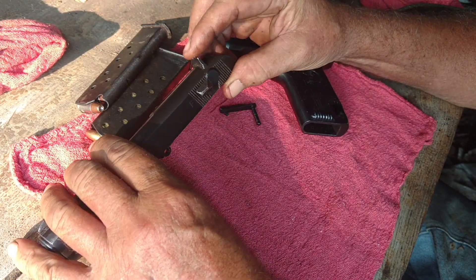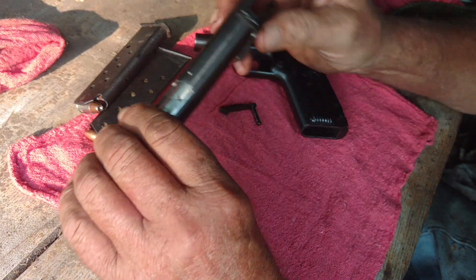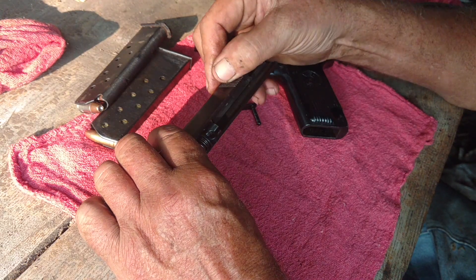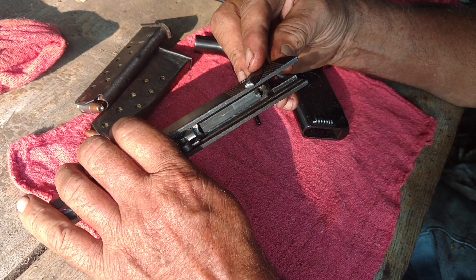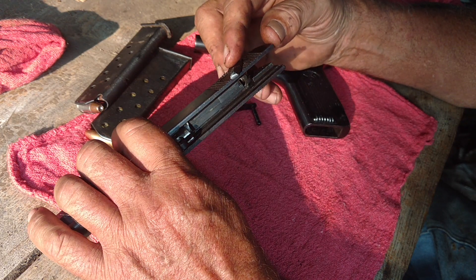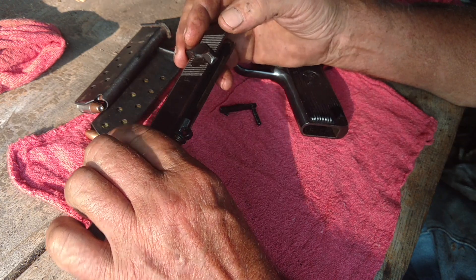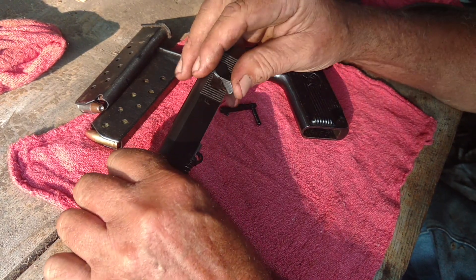So they tried different ways of putting a safety on. But this is what Zastava was doing — they got it bored right in there. As far as the safety goes, it's pretty secure when you can block that. My Makarov works much the same way — it just blocks the firing pin. You could have the hammer down on it; it really wouldn't matter.